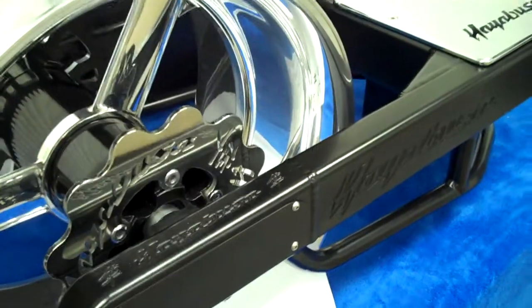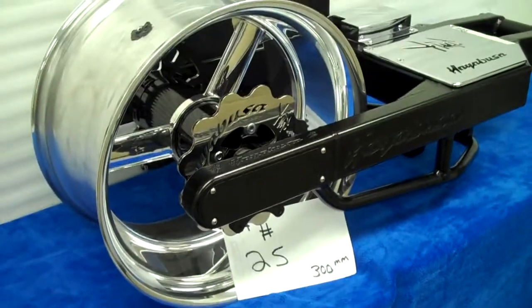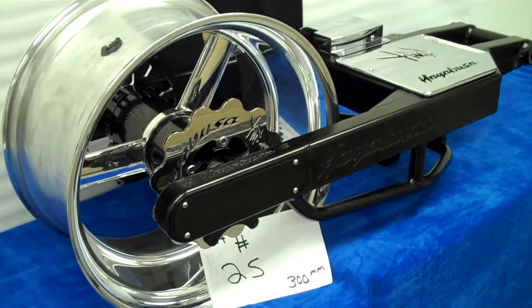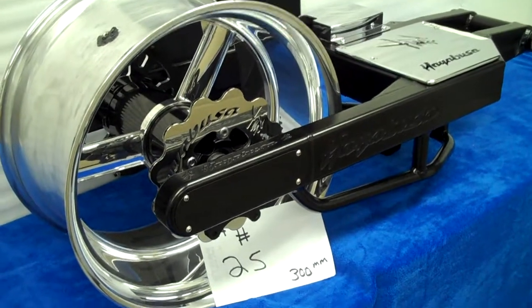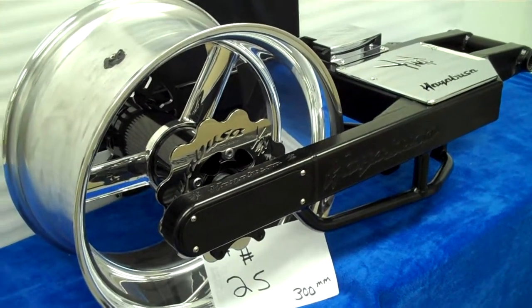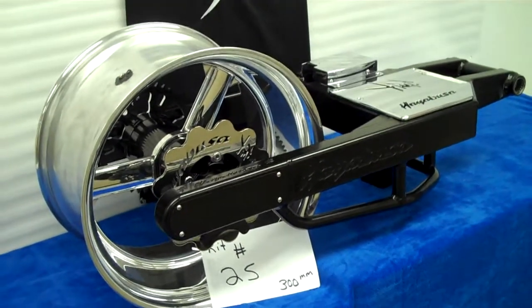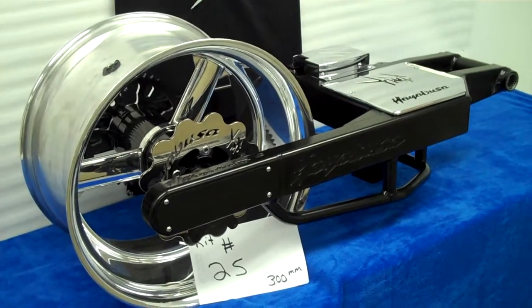This kit's ready to go. This is kit number 25 and we can ship this to you today. It's very detailed — we have all types of billet parts. We have kits for Gixxers, Hayabusa, ZX-14s — you name it, we got it. Give us a call. Call Daniel at 615-431-2294.